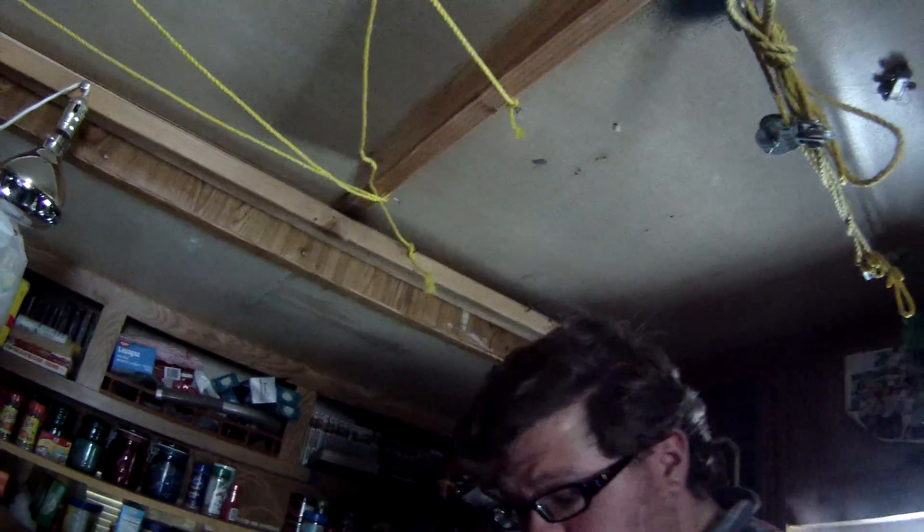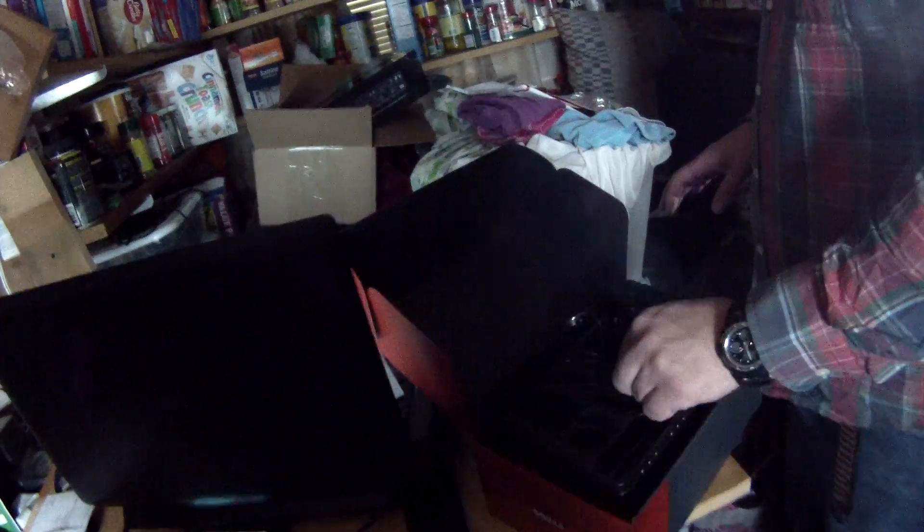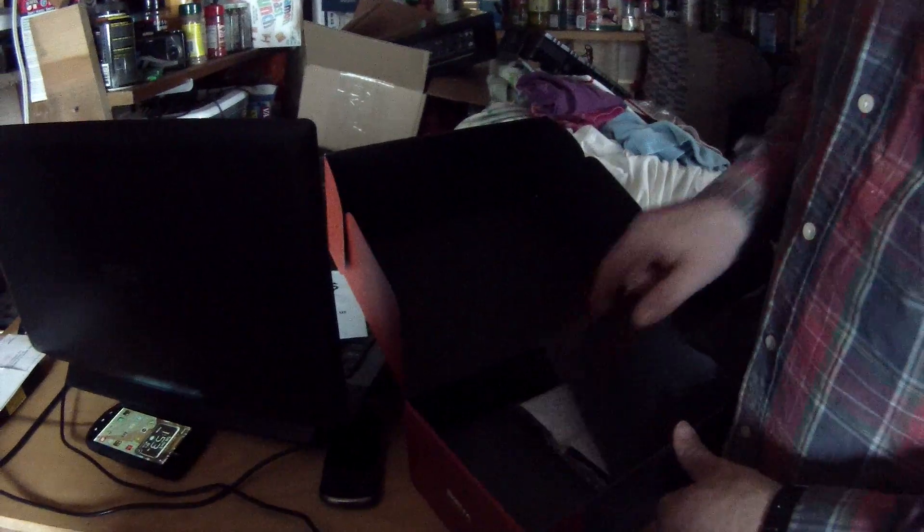It looks like we actually have to amend this. When this was sitting in the box, I thought that was the whole package contents, and then I went to move the plastic and found a whole bunch more. So we're gonna put a part two to the unpackaging here.